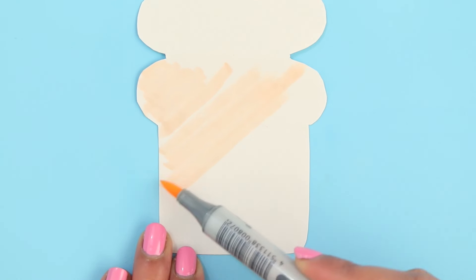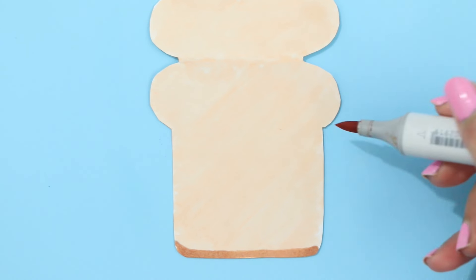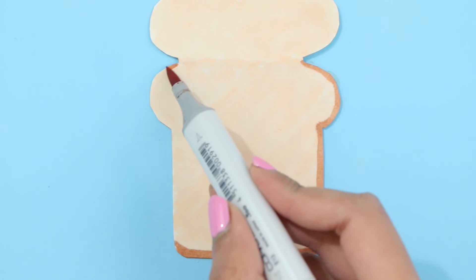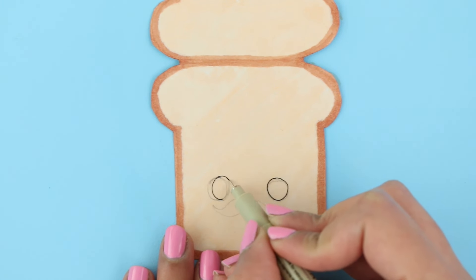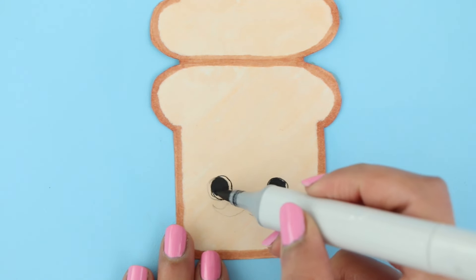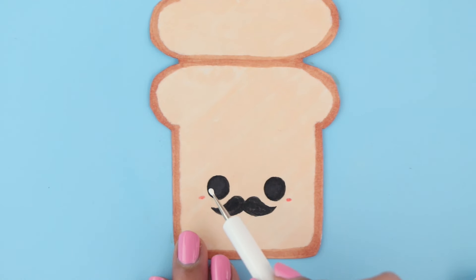For the next design, I'm making a toast. I'm going in with a beige color and I'm going to fill that all in, then I'm outlining the edges with a darker brown. Now you can add on the cute face — I made a mustache face. I already outlined it to save you guys some time, and I'm going in with black and filling it all in. I lost the footage when I was filling in the mustache — I think I didn't press the record button because my camera stopped. Then I'm going in and adding the blush and the details for the eyes.